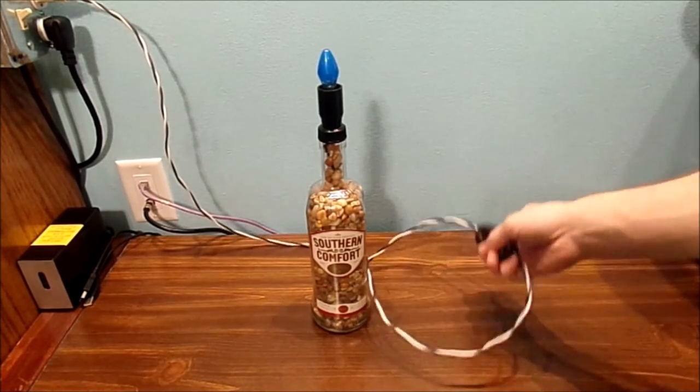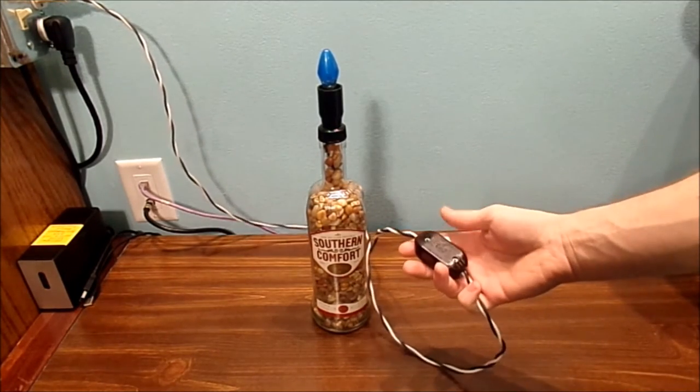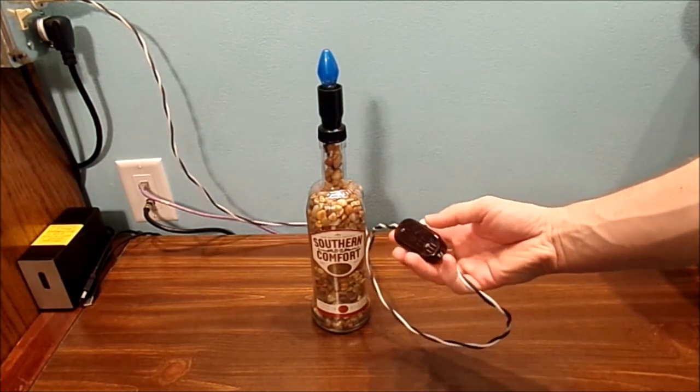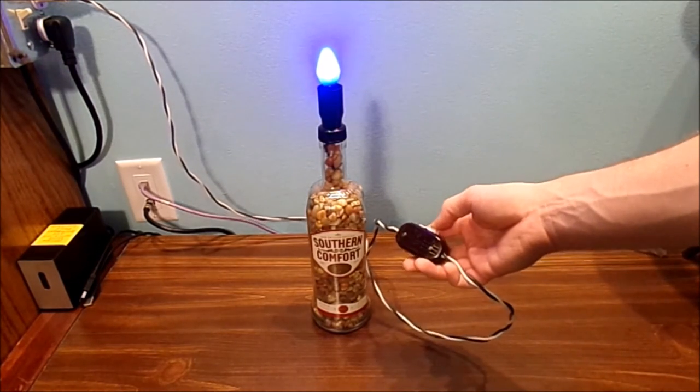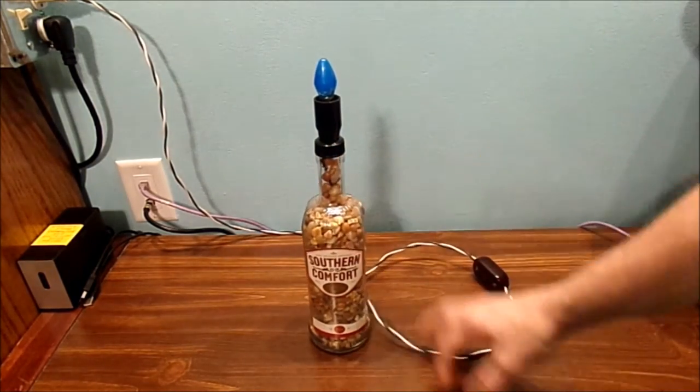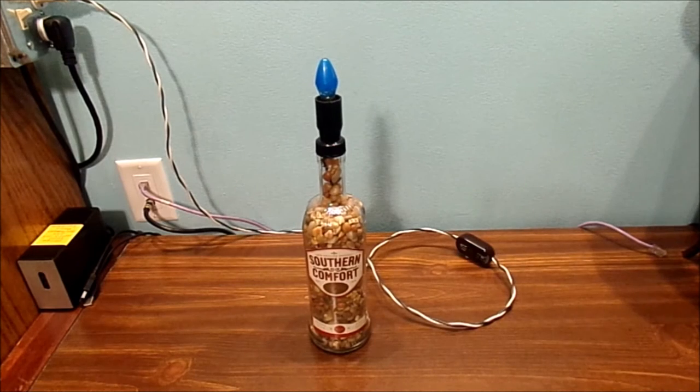Alright, right now it's off, and I do have a very nice heavy-duty 15-amp switch here — on and off. It turns on, turns off, and it's a very nice lamp. All these parts are basically salvaged parts — the socket's salvaged, the wire, the switches, the plugs.